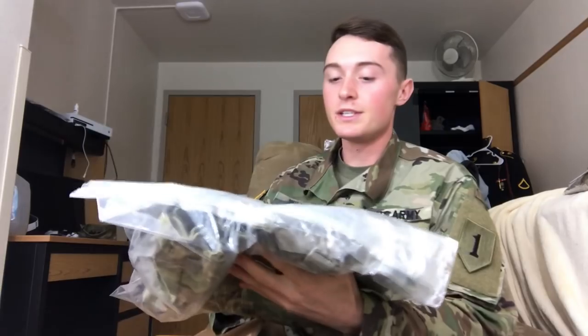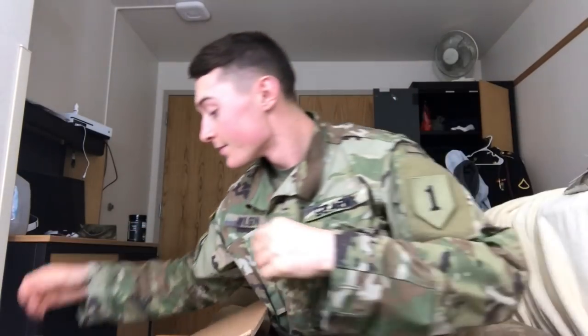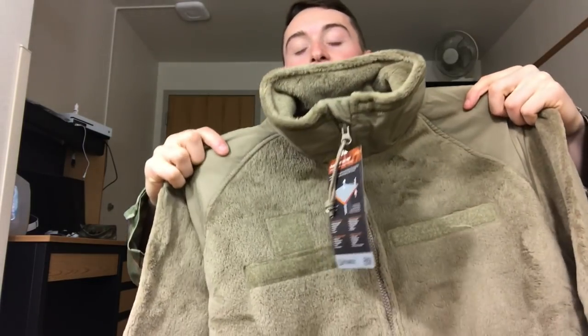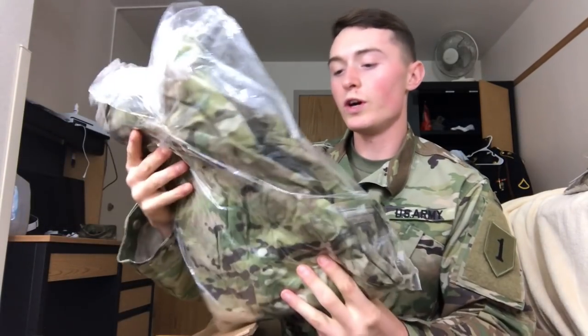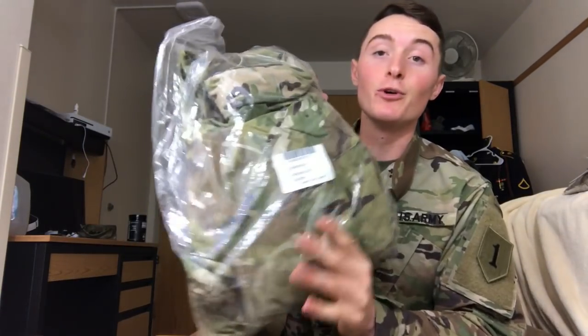Next up are the windbreaker pants and then you've got the wet weather pants. You also get a nice fleece jacket — another cold weather layer. If you're guessing I'm going somewhere cold, yeah. So there's a cold weather jacket, the fleece, and then another cold weather top as well.